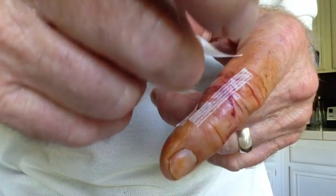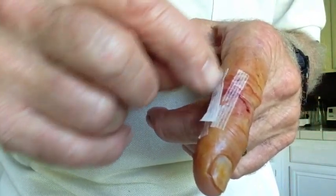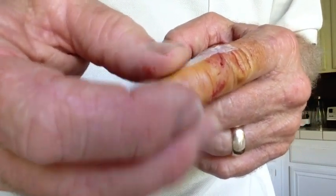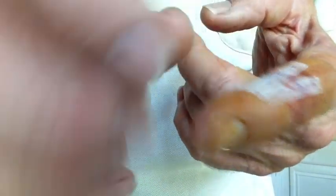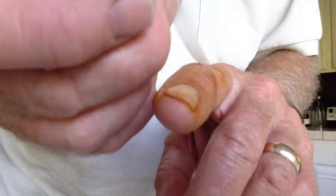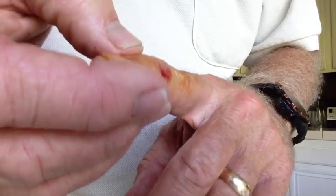Now you can see it stopped oozing. I'm going to put one more right here — give it a really good connect, pull it tight. These Steri-Strips are pretty amazing; you can see it's really pulled the wound closed. I'll put one more over here. I know nurses and doctors are shaking their heads, but I've done this before and I know my success rate. It's starting to ooze again — we're just going to put pressure on it and hold it.